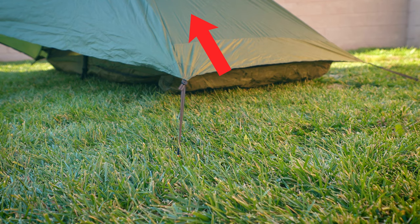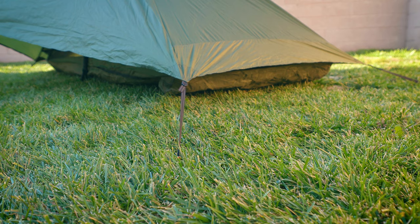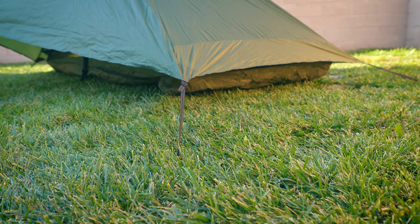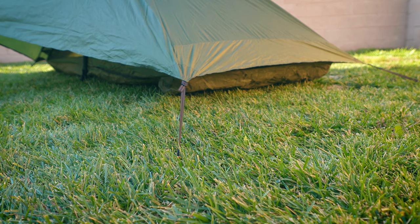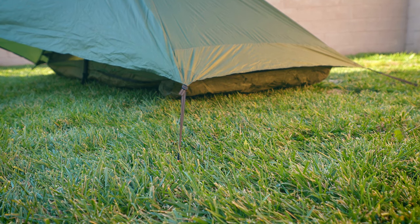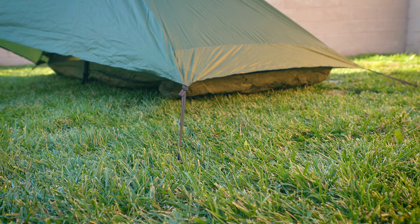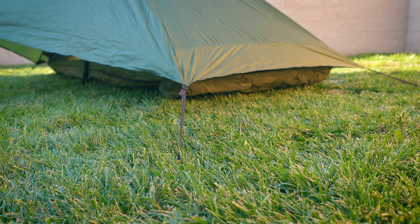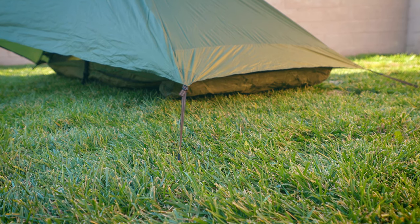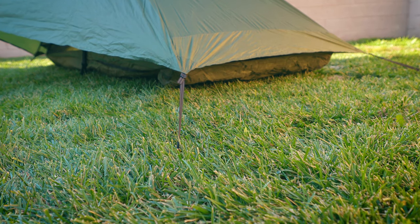I started to notice when pitching the Lunar Solo that if I were to walk around and look at the way I had pitched it, the guy-outs coming out don't necessarily follow the intended lines on the tent. So one of the things you want to do is go around and make sure you're following the intended lines. Of course, there'll be times when rocks and roots mean the ground won't be perfect, but if you can pitch it correctly, do walk around and make sure your lines follow the intended lines. I'll go ahead and make that change real quick so we can see the difference in the front vestibule.